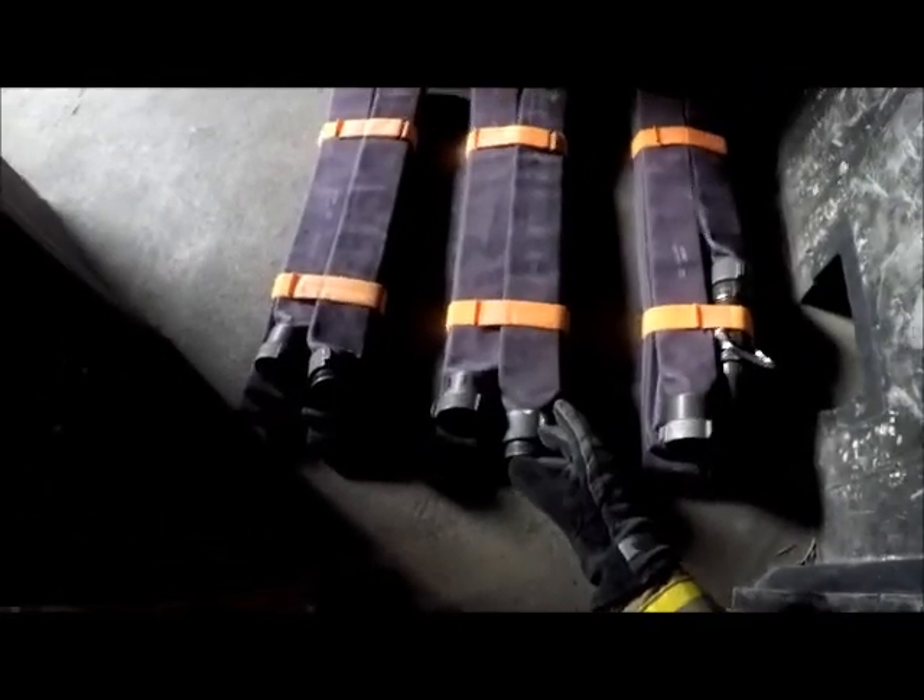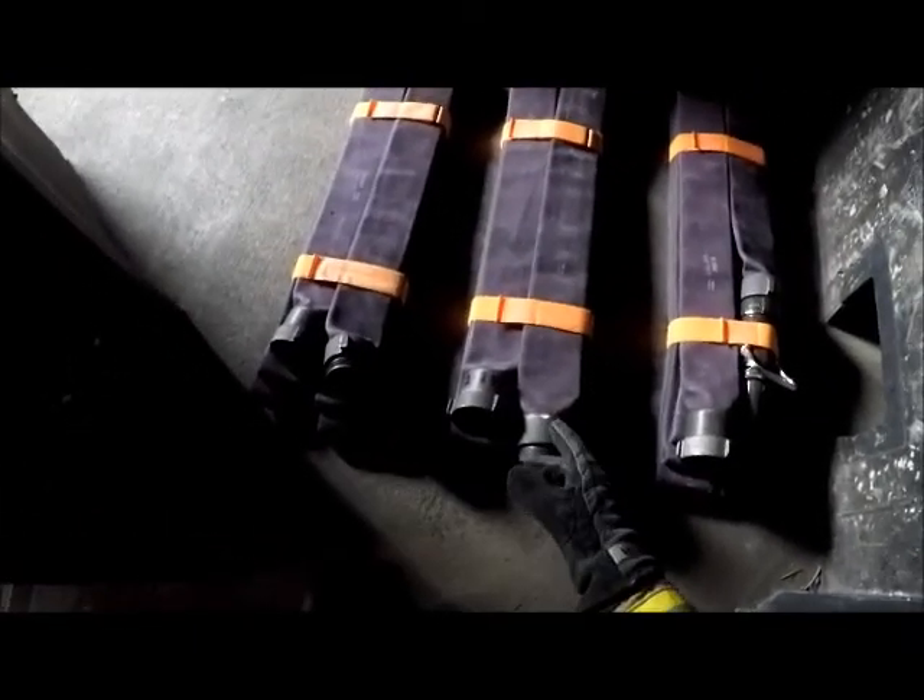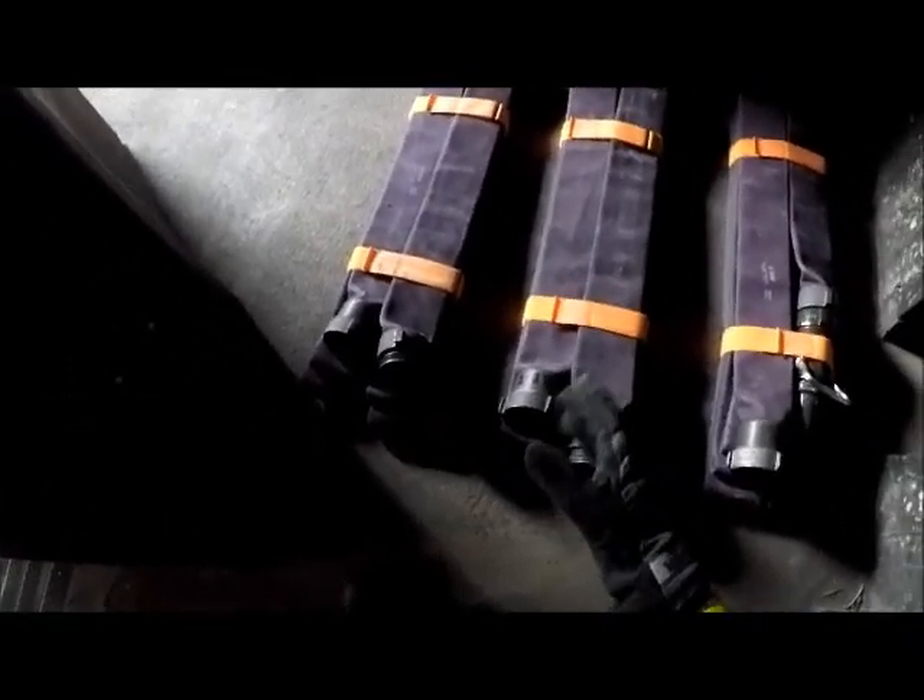Once we've got it all staged, the officer is going to have to do recon. We're going to go up to the fire floor and do recon to see if it's tenable or non-tenable. We have the stairwell door here. We'll get low, feel for any heat, smoke puffing out the doors, and when we're ready, we'll open the door slowly. It appears to be tenable, so we can make access into this hallway without our mask, and we'll go check the floor.